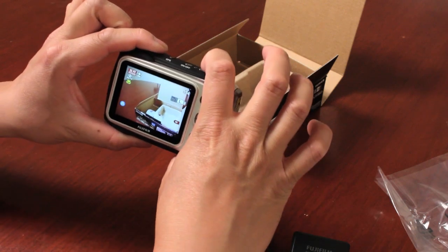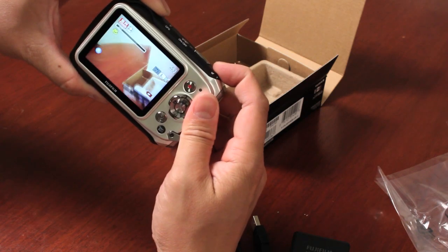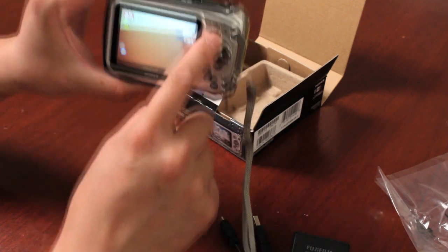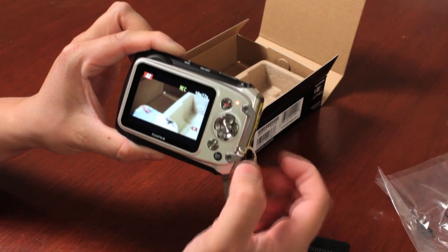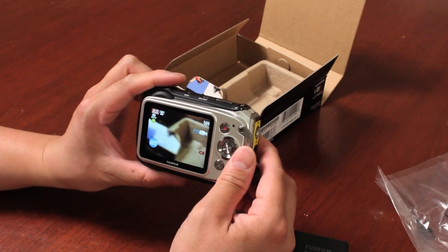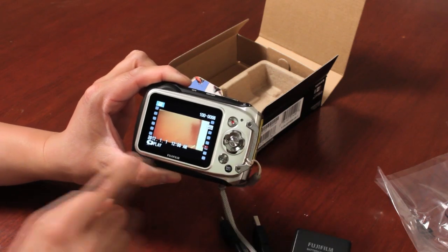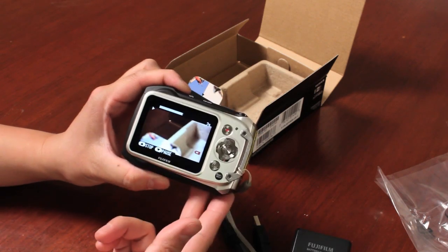To take a photo, push the shutter button halfway down to focus and all the way to take the picture. The zoom control is on top — it's a 5x optical zoom camera. For videos, there's a dedicated video record button; push it and it starts recording full HD video immediately. Push stop to end recording. This is great if you're swimming underwater since you don't have to go into the menu — you can instantly record. There's also a built-in microphone for audio.